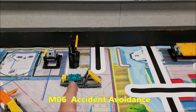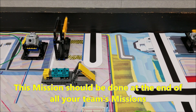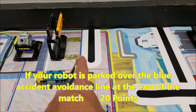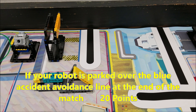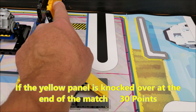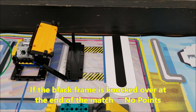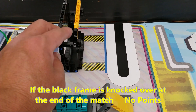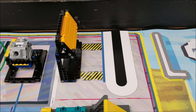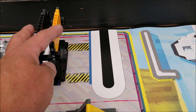Okay everybody, let's talk about mission number six — accident avoidance. This mission is going to be for the end of the match; you're not going to do any missions after this one. If your robot is parked over the blue line, you're going to get 20 points. If your robot can knock over this yellow panel, you will get 30 points. But you don't want to go too far, because if you go too far your robot will get zero points. So the goal is to knock over this yellow panel for the 30 points, but you don't want to knock it over completely — that's going to get you nothing. And again, if your robot is parked just over the blue line, you will get 20 points.